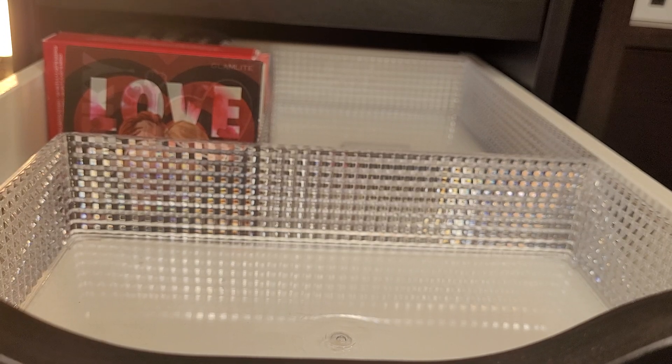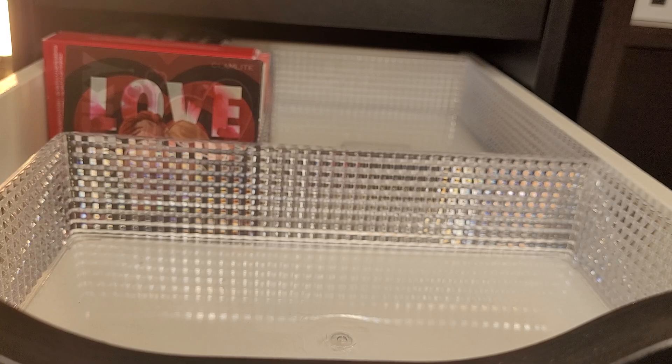I have a highlighter slash bronzer drawer so I don't fit everything. I have like one tiny little section of bronzers and the rest is all highlighters. I really need to do a declutter in my highlighters at some point.